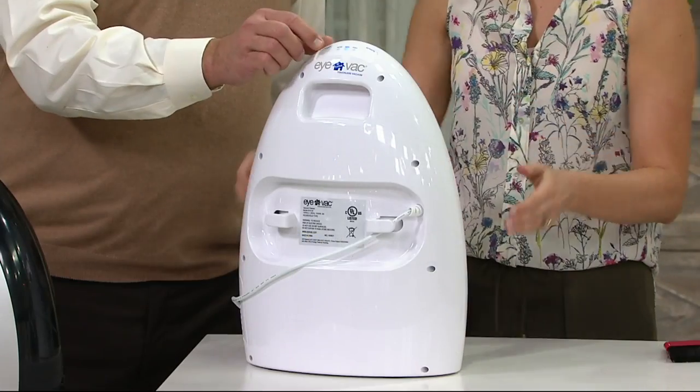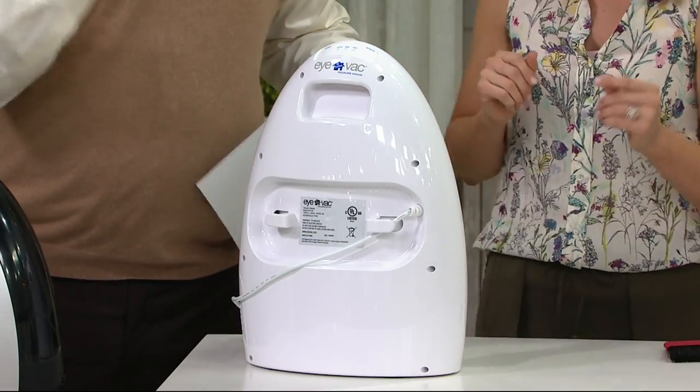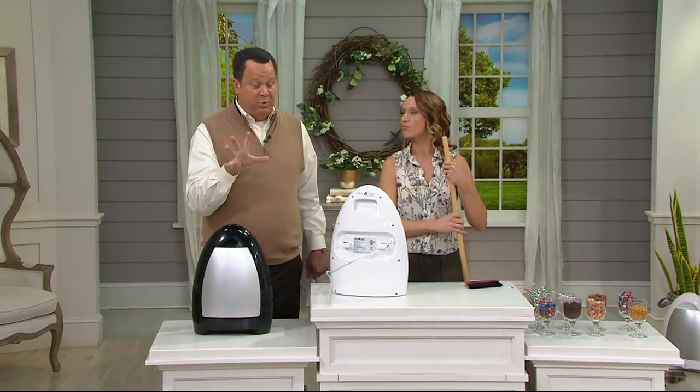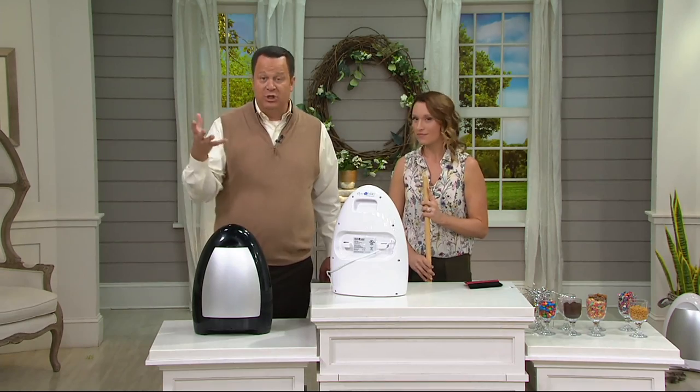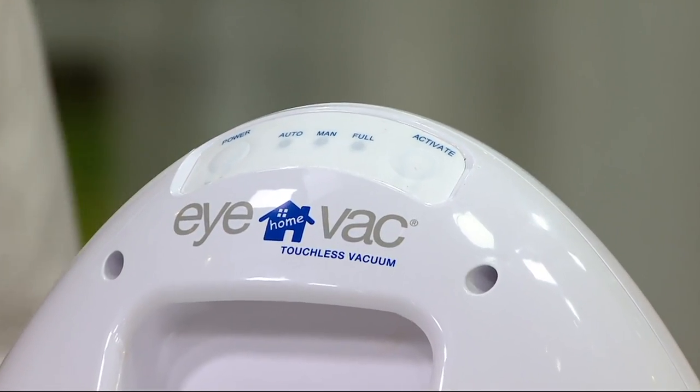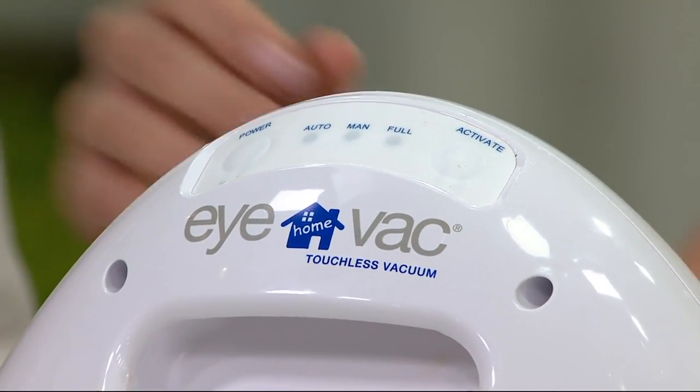It does have a full indicator, because your next obvious question would be: how do I know when it's time to empty the container inside? It has a little button that will light up when it's full. So this is super smart.